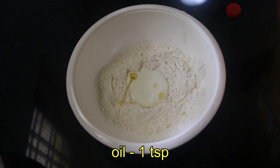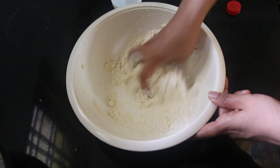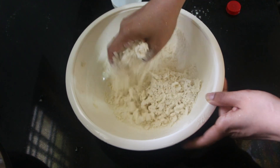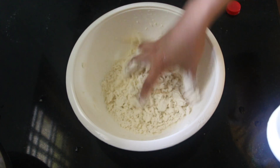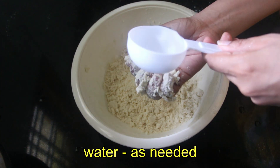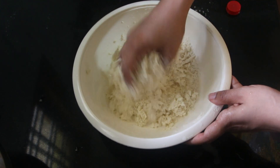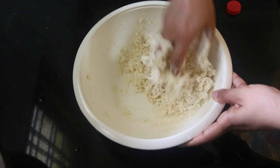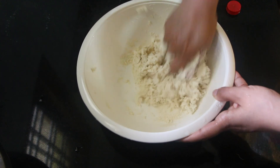Add a teaspoon of oil in the pan and mix it. Put 2 tablespoons of oil in the pan. Add a cup of it and 5 tablespoons of oil in the pan.